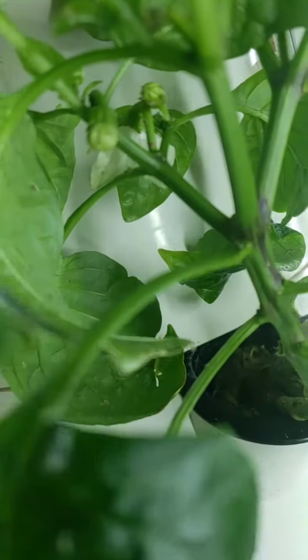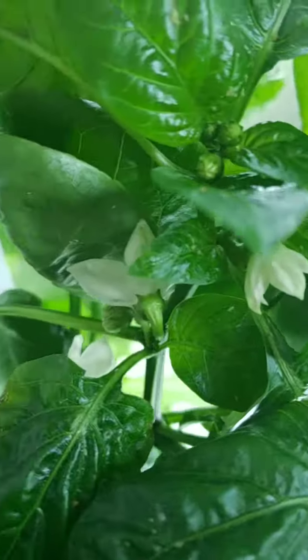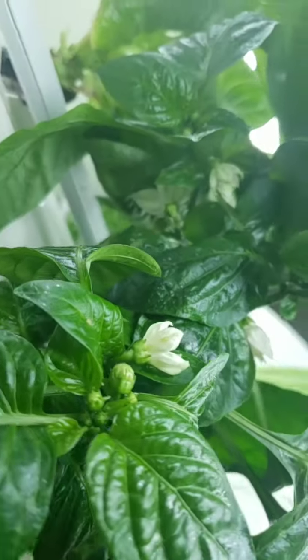I was so excited because I see — see, these have some on here. And there are some more buds budding, so they're in good healthy condition. They said I just brush from the male to the female, but of course, you know me — I don't know what the male and the female is. So we're going to see what happens with this.